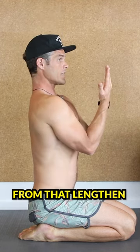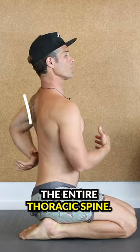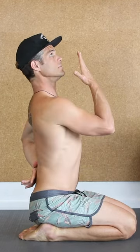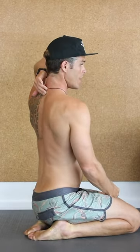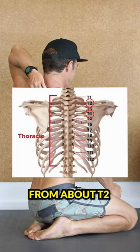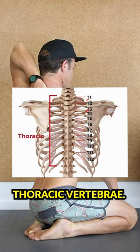From that lengthened position, I then try to extend the entire thoracic spine, and only after I've gotten the length do I lift my head up. I think of lifting my head up from about T2 to T4 — the second to fourth thoracic vertebrae.